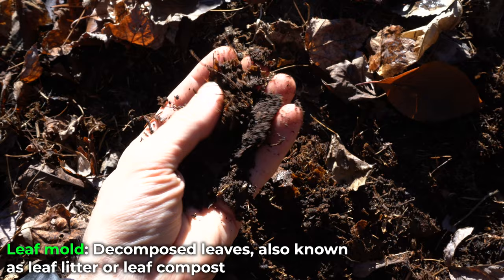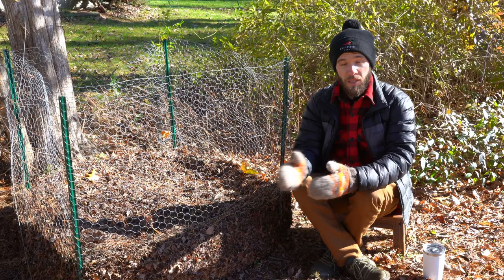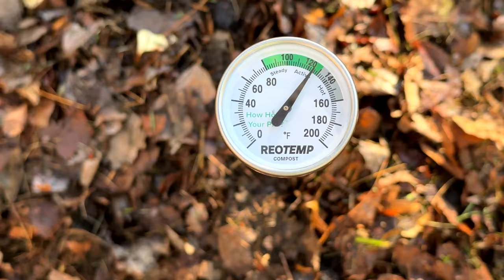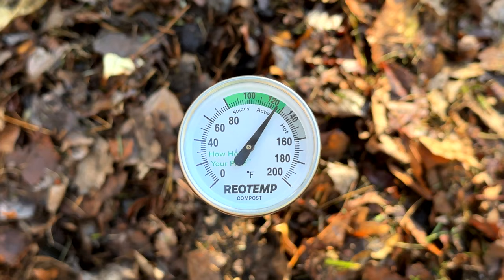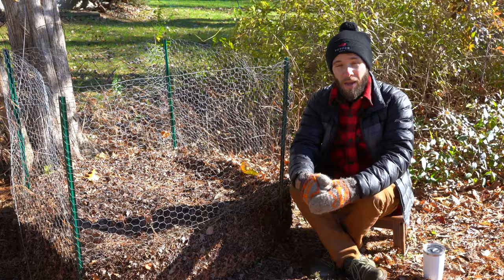Leaves also make a great addition to compost, adding carbon or brown material to your pile. But leaf mold and compost are different in one very important way: compost is broken down primarily by bacteria, which heats up your compost pile in the very early stages as bacteria multiply and divide, causing friction that heats the pile. That's not going to happen with pure leaf mold, because leaves are primarily broken down by fungi.